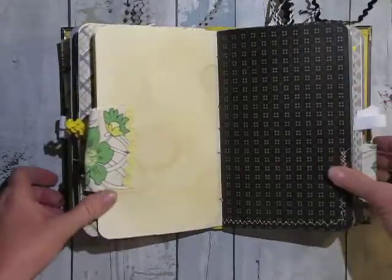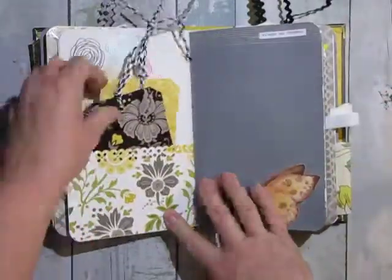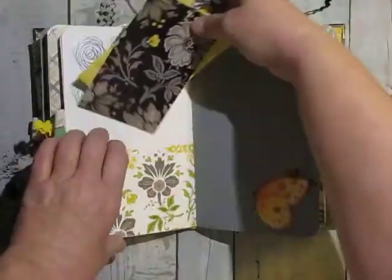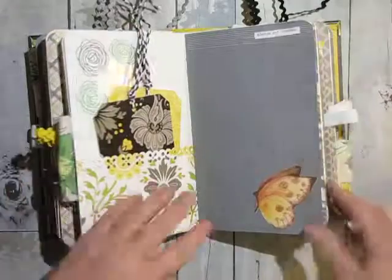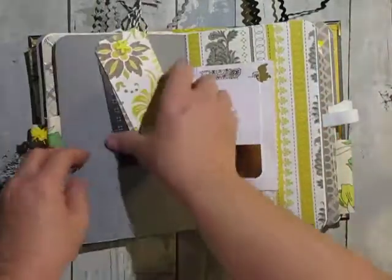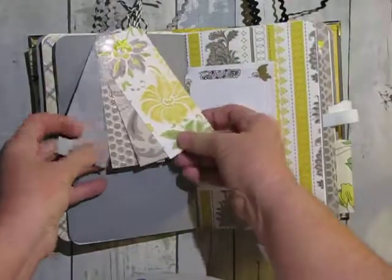And here you can see more of the stitching — more of the contrasting stitching there. Just one of them will have a little sticker on it. This is completely glued down. There's that washi tape again, so when you turn the page if you want to remove these and put them somewhere else, you can.